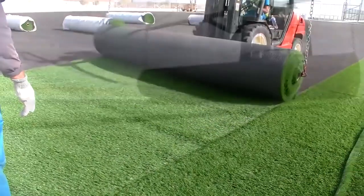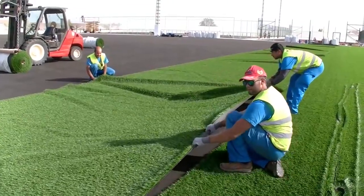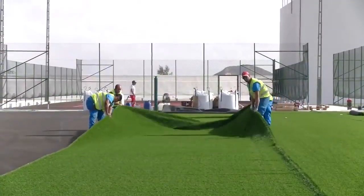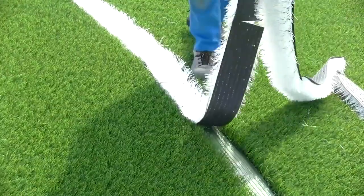The rolls are then taken to stadiums and areas where the fields will be installed. The weight of one roll can reach one ton, so specially equipped loaders are used for spreading it. The layers must then be spread and leveled manually. The joints must be connected to each other — a special adhesive is used for this and pressure is applied.